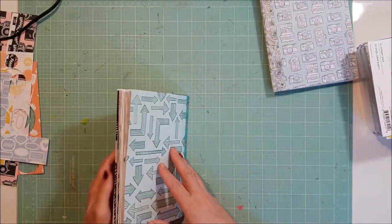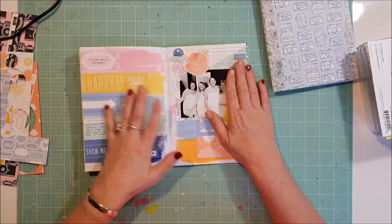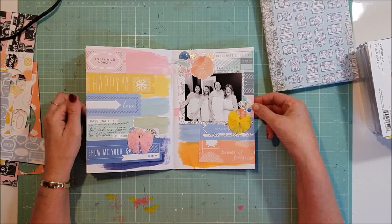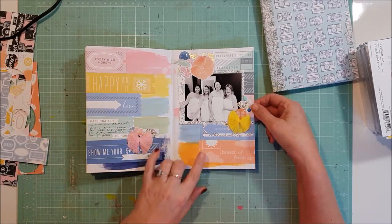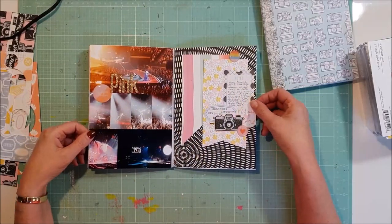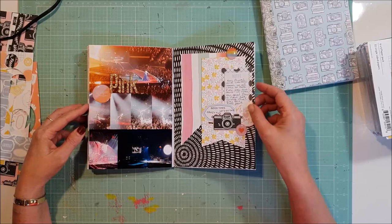I also made a couple of pages in my traveller's notebook — these ones continuing on documenting my girls trip away that I had. There was that one and then there was that one, so I did two pages in that book.